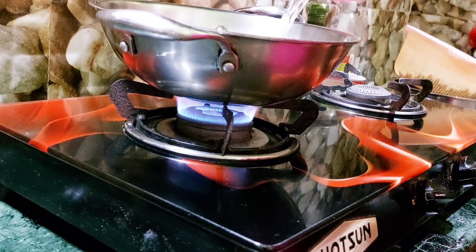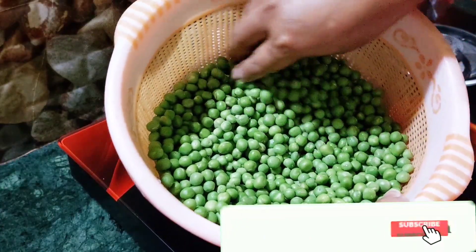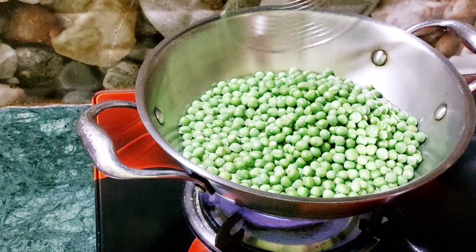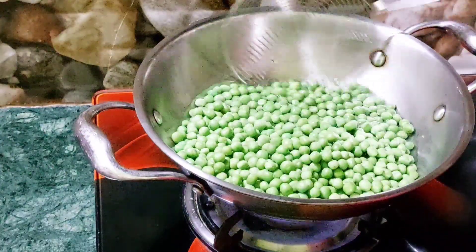But here we will start with the first place, in the middle of the first couple of weeks after we have started. There is some water, so we will be able to start. We will make a third place of water when we come out, and we will start the second place on the third place.